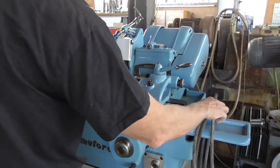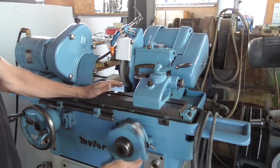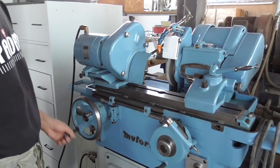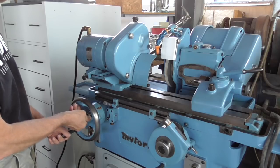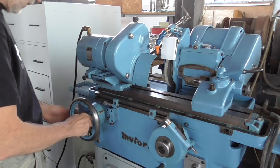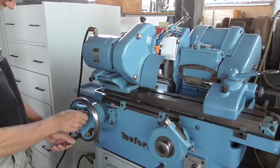Here's the hand wheel for feeding in and out the grinding wheel. Here's the traversal hand wheel. It can be switched in speed. I'm always using this lower speed so I'm having a bit of problems finding the right combination. There are two levers which have to be manipulated — pardon me for not knowing it immediately.